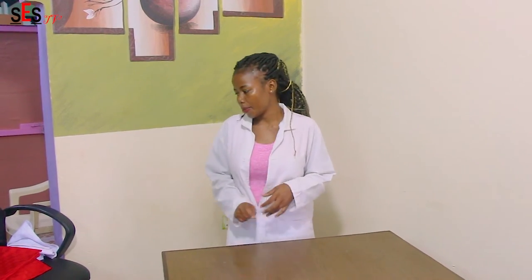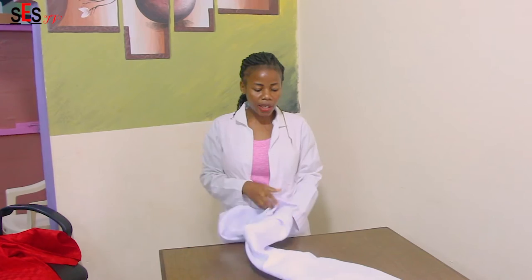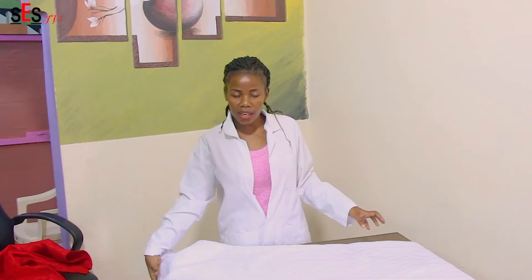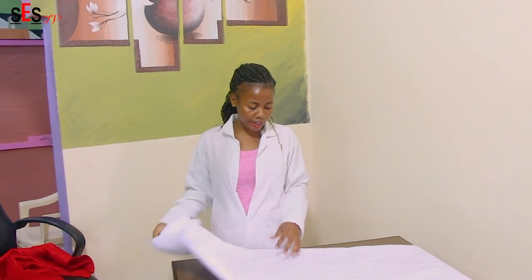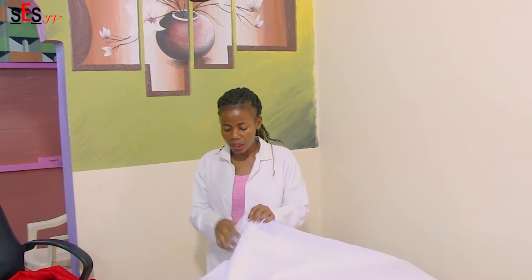After that you have to get your linen. Your linen should be well pressed and clean. So I'm getting my linen. We've said the linen should be clean, but before we lay the tablecloth on the table, we have to ensure that we fold the linen cloth into a screenfold. So let's fold it into a screenfold.